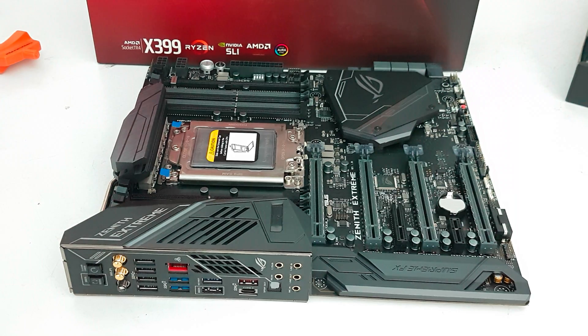Hello everybody, welcome to Guru3D. My name is Hilbert and today we're going to install a Ryzen Threadripper processor on this lovely looking ROG Zenith Xtreme motherboard from Asus. This is of course the X399 motherboard, pretty much a flagship motherboard as well.